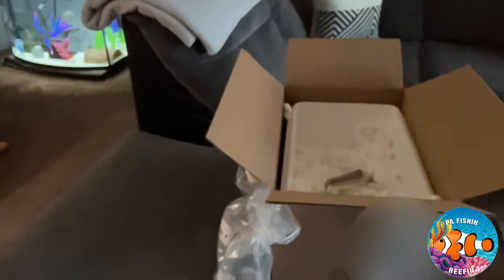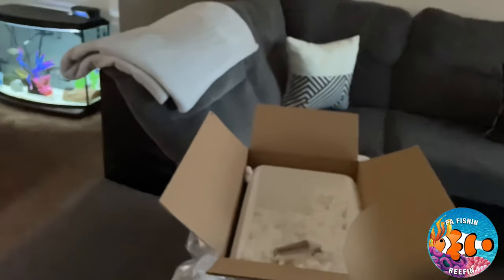Such a cool looking fish - he was only $10.99 with $30 shipping, but for about $15 before shipping we also got an extra crab, which wasn't intentional. I really appreciate that. So we're going to go and acclimate these guys and get them in the tank.